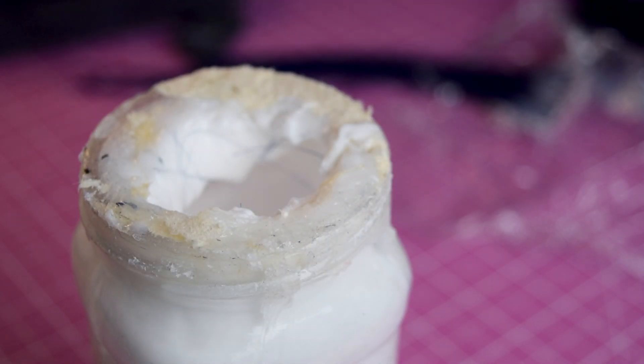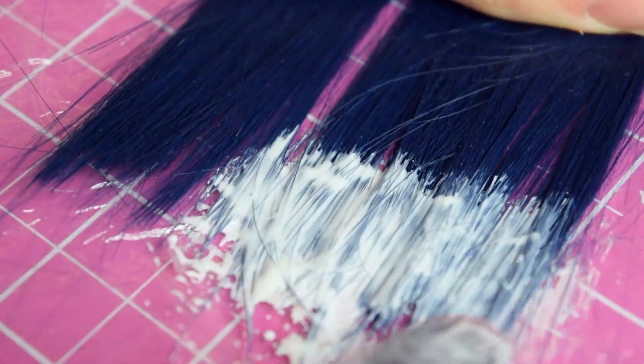Make sure you get glue on all of the hair. Wefts are great for thickening or correcting spots around the wig, so while you are at it, make a bunch of them. When you are done styling your wig, you can go in with the wefts and apply them where they are needed.